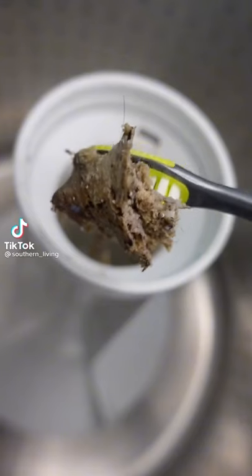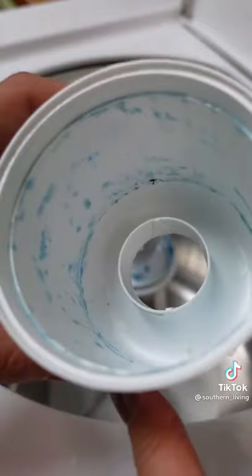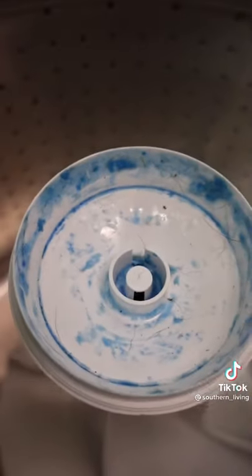Turns out I should have cleaned my washing machine a lot sooner — seriously, look at this residue. Start by removing the dispenser from the agitator by pulling directly upward. You'll see caked-on fabric softener.